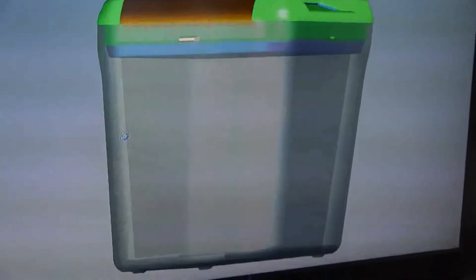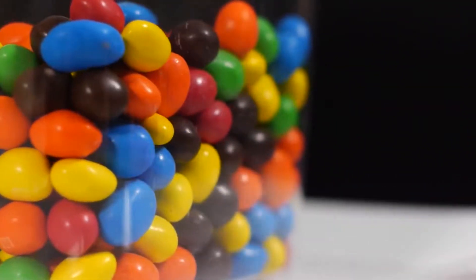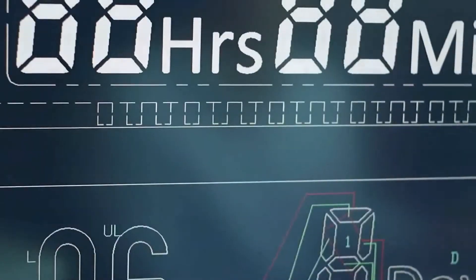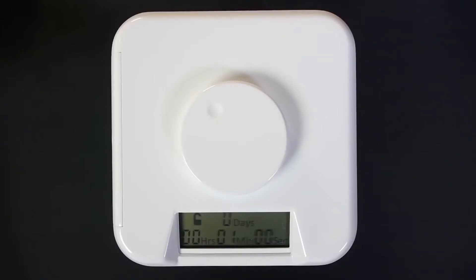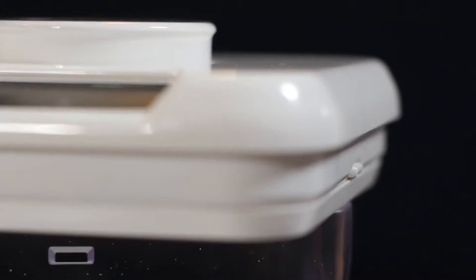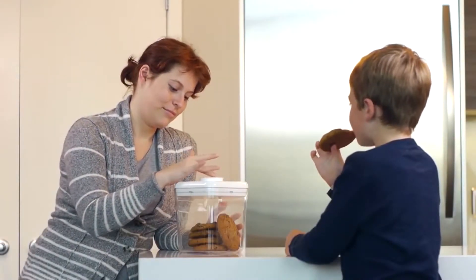The container base is made from 4mm thick acrylic for durability and a clean look. The LCD display was custom developed to incorporate large, high contrast characters for easy viewing. The dial was specifically selected for its smooth action. Time can be set for as short as 1 minute or as long as 10 days. The electronic locking mechanism was designed to ensure a strong seal. We have tested the Kitchen Safe and are confident that it is a great product.